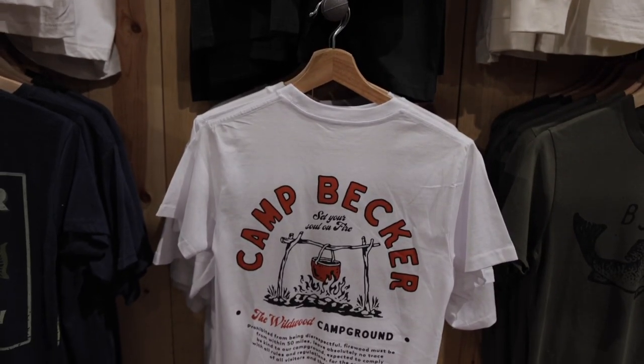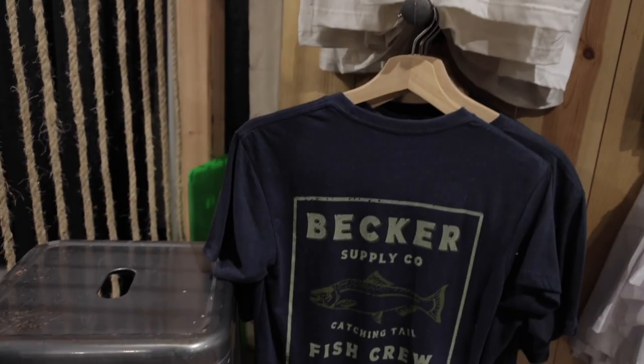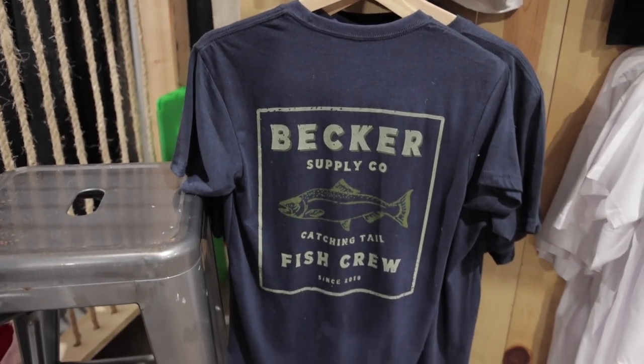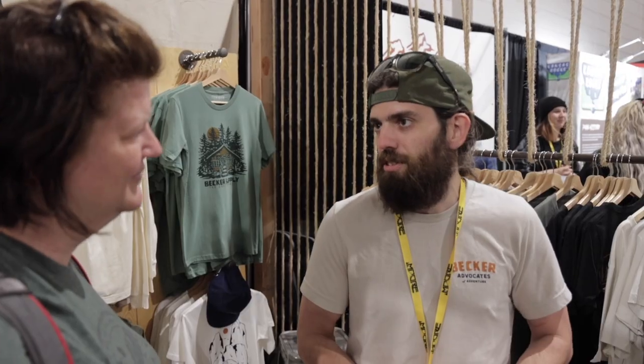So how did you get started making t-shirts? I've been in the screen printing industry for about 13 years, and just have a passion for making apparel and good product. My wife and I both have a graphic design background, and we love the outdoors, so we decided to create a brand and have just gone full force into it.